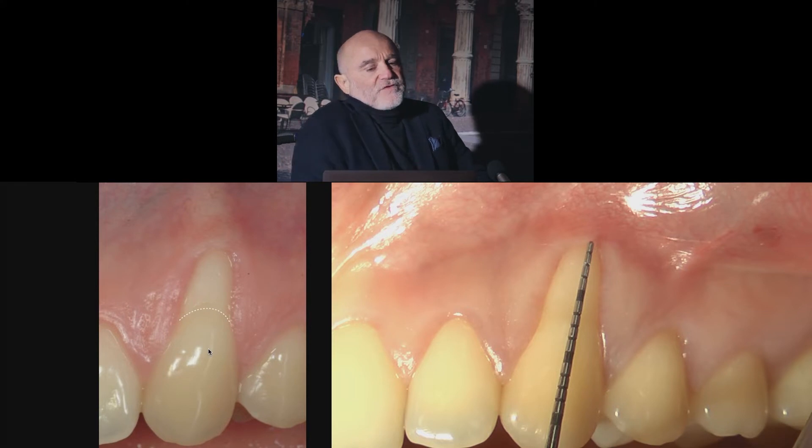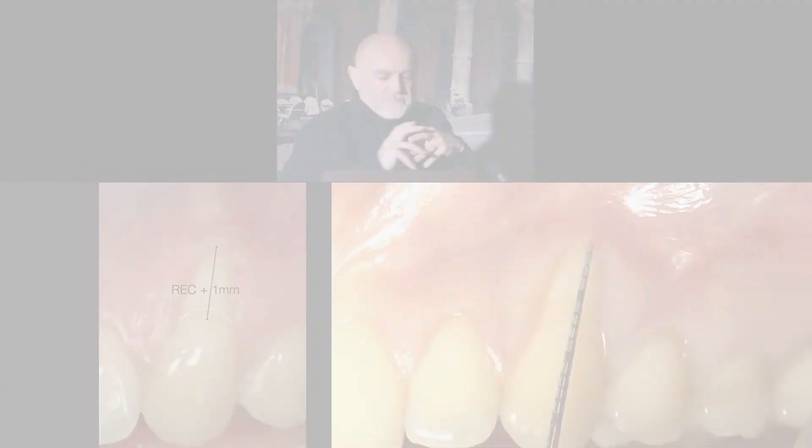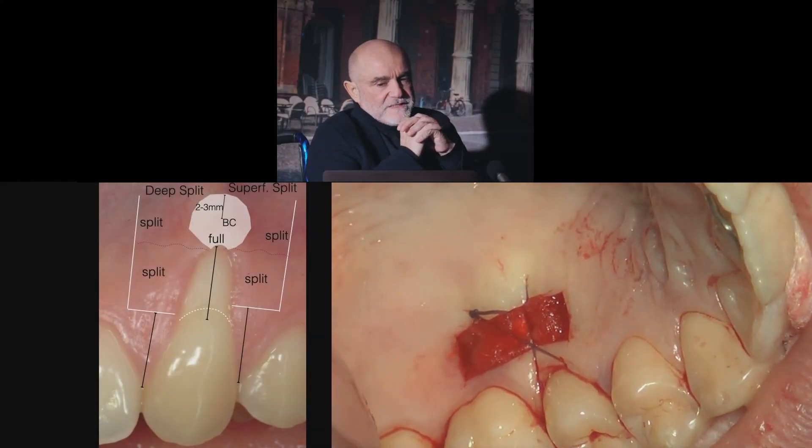Now we have to measure gingival recession in the middle. We add one millimeter because we want to advance the flap one millimeter more above the corner to the cement-enamel junction. Now the patient is resting.